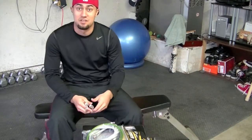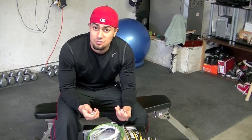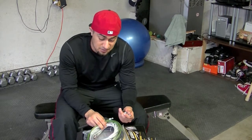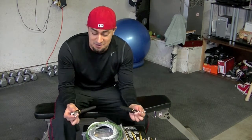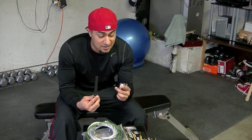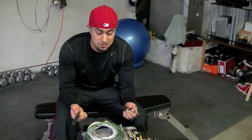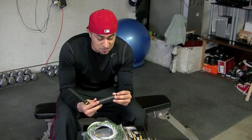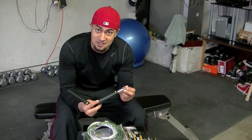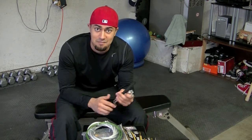Let me put these together and I'll do another video of me actually using these ropes. I hope you guys like my unboxing — I'm looking forward to using them. It also came with a free downloadable program to get better at double unders. I suggest you guys look into this. I'll use them and give you another review. Till next time!